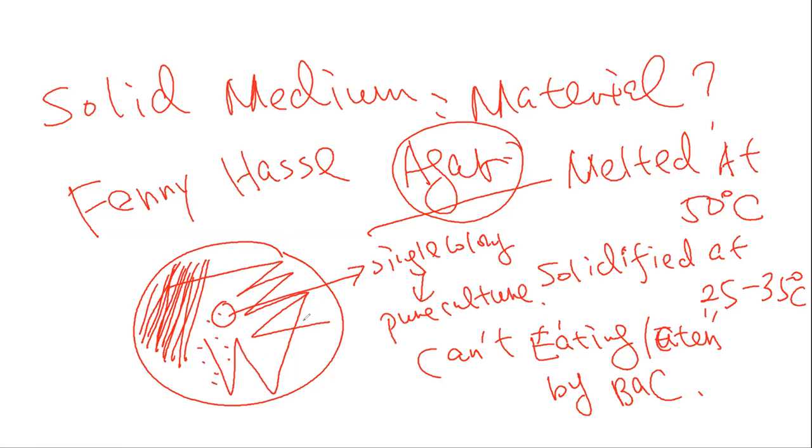What is the container for the agar? In history, some people used a rectangle one, some used a round one, but the round one is good because when you use a round one, you have the same area but less material. Who created this idea? The guy called Richard Petri. That's why all of these containers we call a Petri dish.